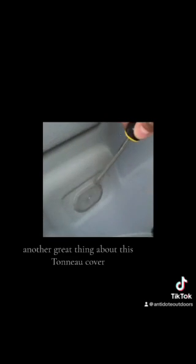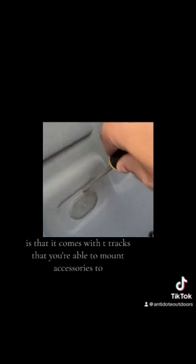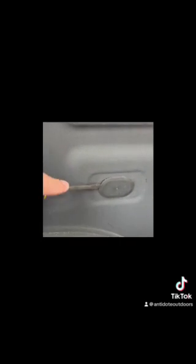Another great feature of this tonneau cover is that it comes with T-tracks, allowing you to mount accessories to it. If interested in purchasing the T-bolts, please let us know.